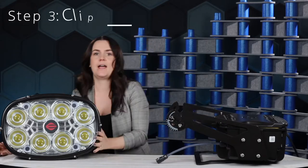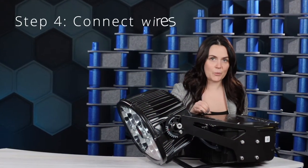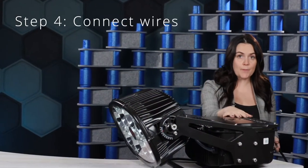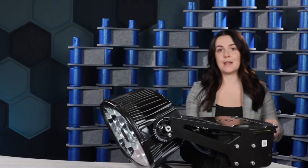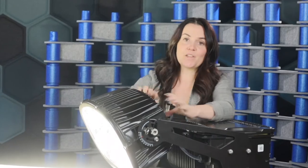Then go ahead and clip in your light head. Next, connect the wires — first from the driver box to the pre-wired cross arm, and then from the driver box to the light head itself. Boom — we're ready to rock and roll. Strike one, two, three — the contractor's out of there.